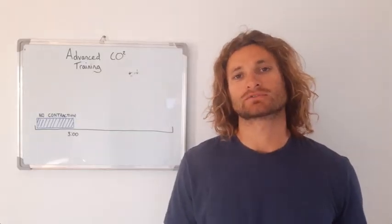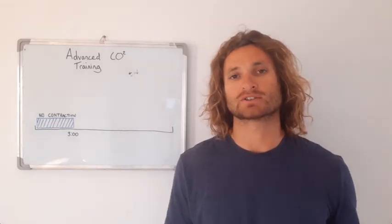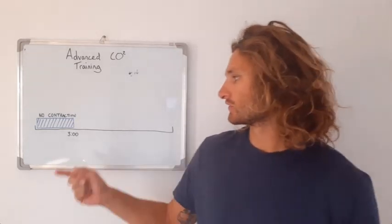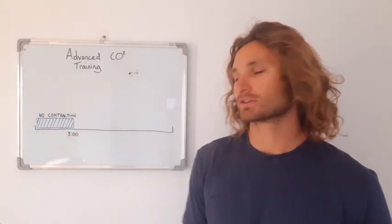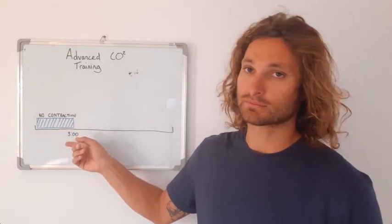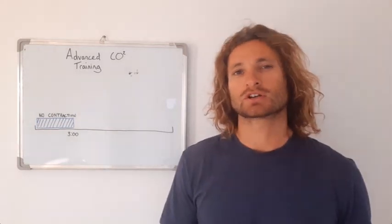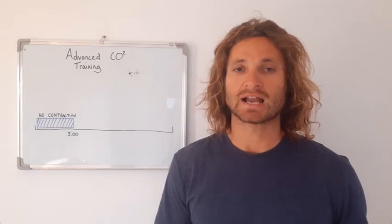This type of training follows on from your base CO2 training. I just did a video where I describe how to perform that — I'll link to that video in the description. Essentially you extend the amount of time that you can hold your breath without experiencing contractions. For me, I did it until 3 minutes. So then you have this solid 3-minute breath hold which you can perform on command with no contractions and with minimum stress.